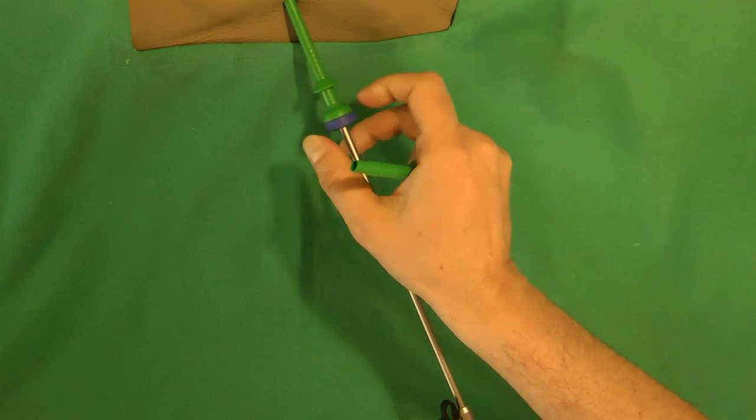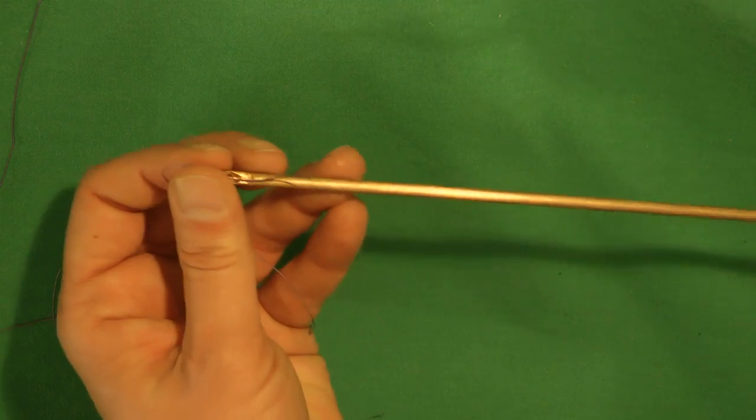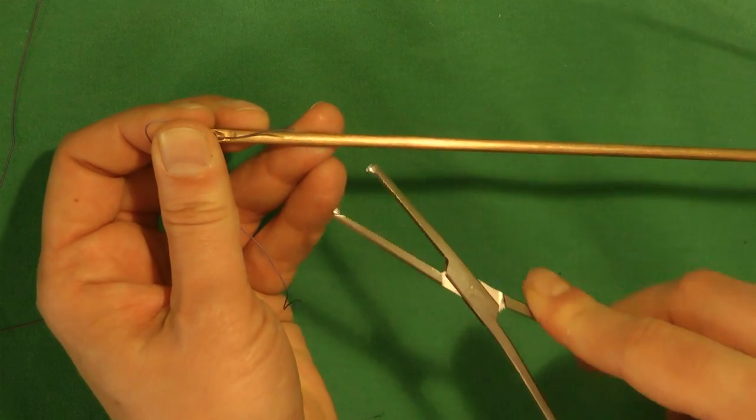The trocar is pushed over the needle holder. Before or during suturing, the free end of the thread is inserted into the nut pusher and secured with forceps.